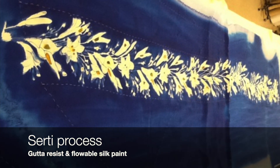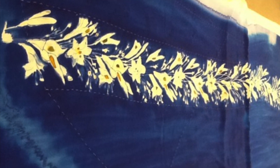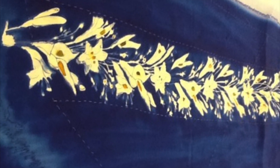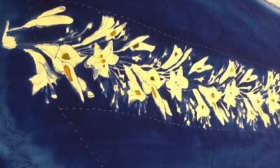This Gutta resist design on 4-ply silk with flowable silk paint was steam set in the bullet steamer for an hour. Follow the directions for steam setting on whatever product you use to create your design.